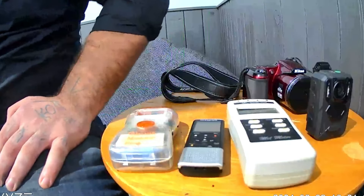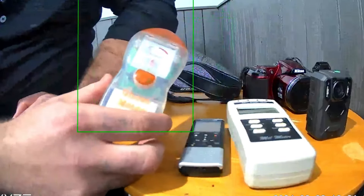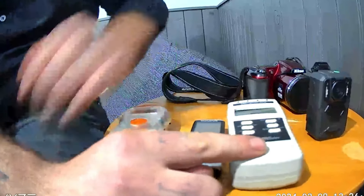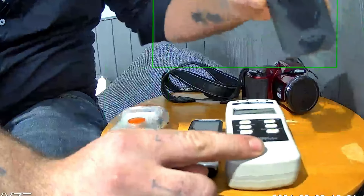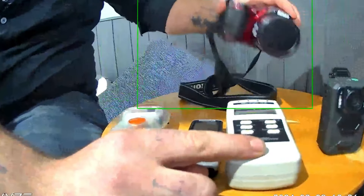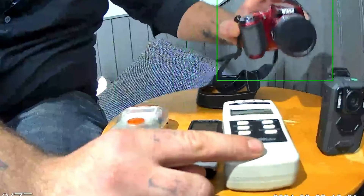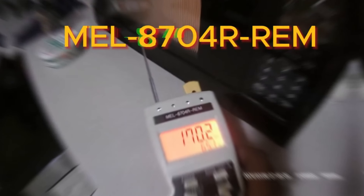A little video here with all my equipment: I got the Ghost Meter Pro, digital recorder, Mel Meter, the night vision chest cam, and my Nikon camera — and it works pretty good. Hey everybody, this evening I'm going to be explaining a little bit of my equipment.